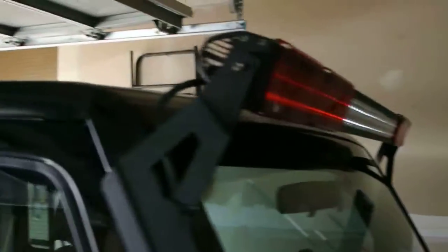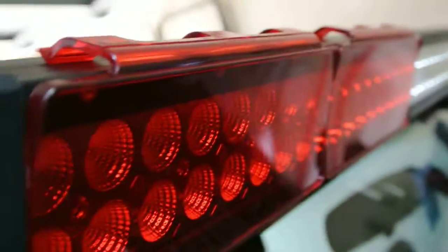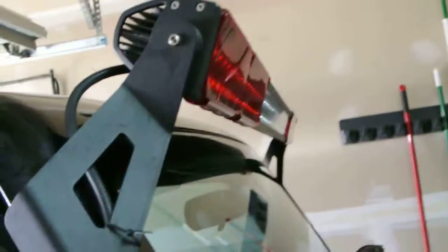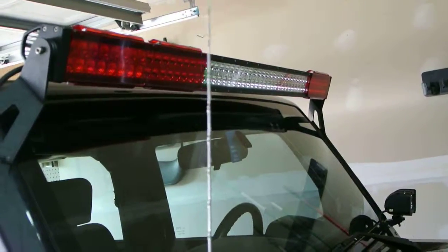Let me show you how it looks from on the bar. It just clips on and gives your light bar a different look. Well, there it is.